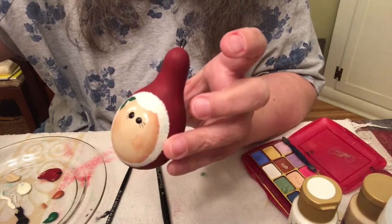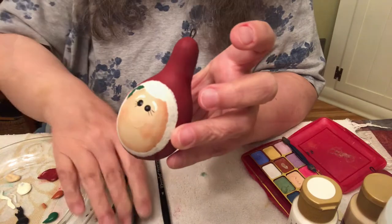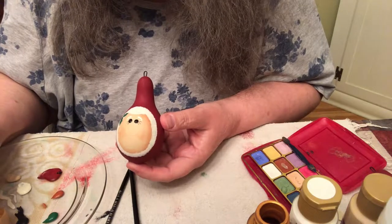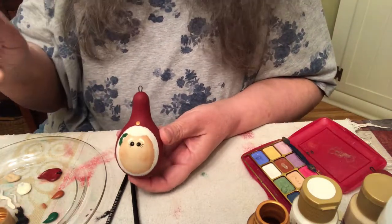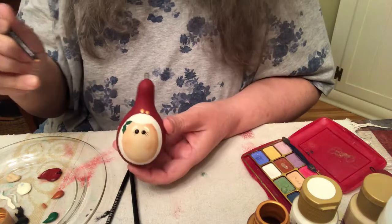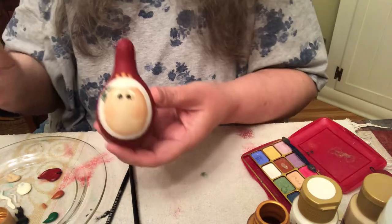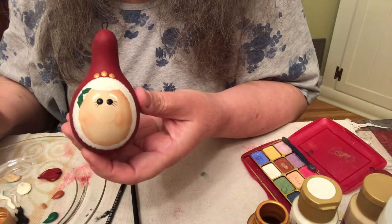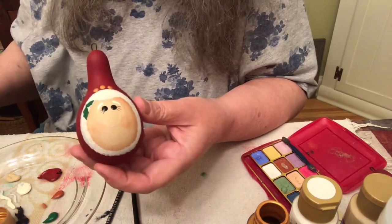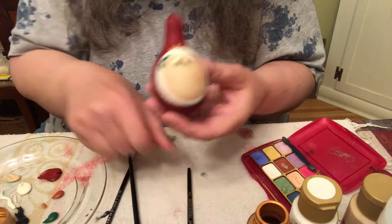I'm going to do three gold dots now on the top of her hat, like Santa's — start in the middle, dip dot, dip dot, dip dot, three of those. You can do some of these in different orders if your eyes or nose are already dry — it doesn't matter what order you put these things on, as long as you don't have to put something on top of something else.